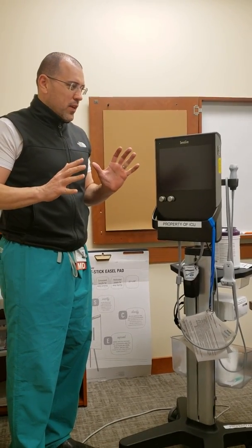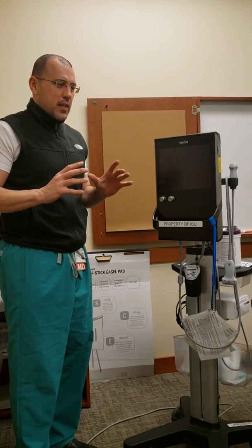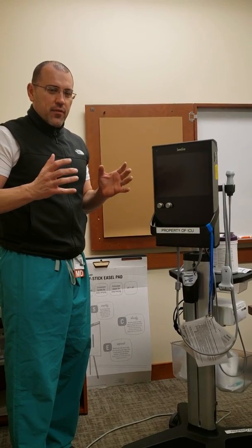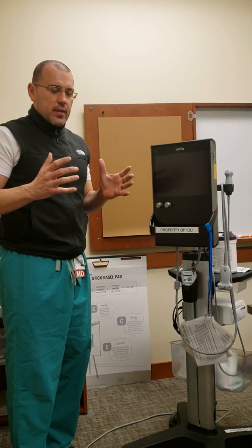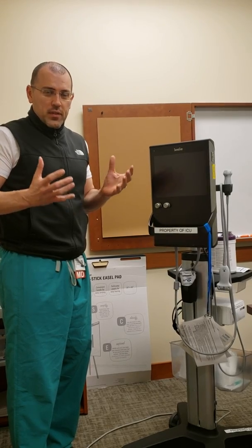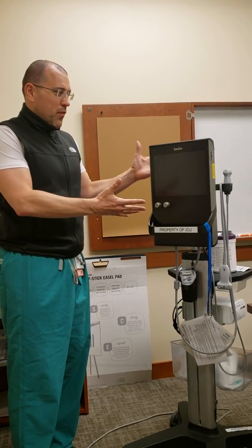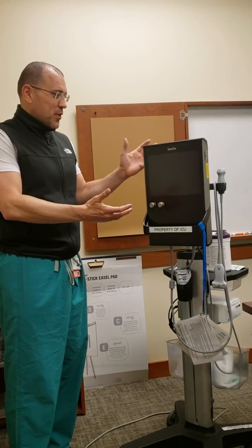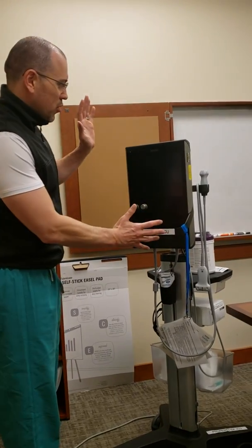I wanted to make a short video about our ultrasound because now since everything is ultrasound guided, it's difficult for the physician to just do this by themselves — it's a team effort. This often ends up becoming the responsibility of our nursing staff, so I wanted you to be familiar with it. This is our SonoCyte machine.